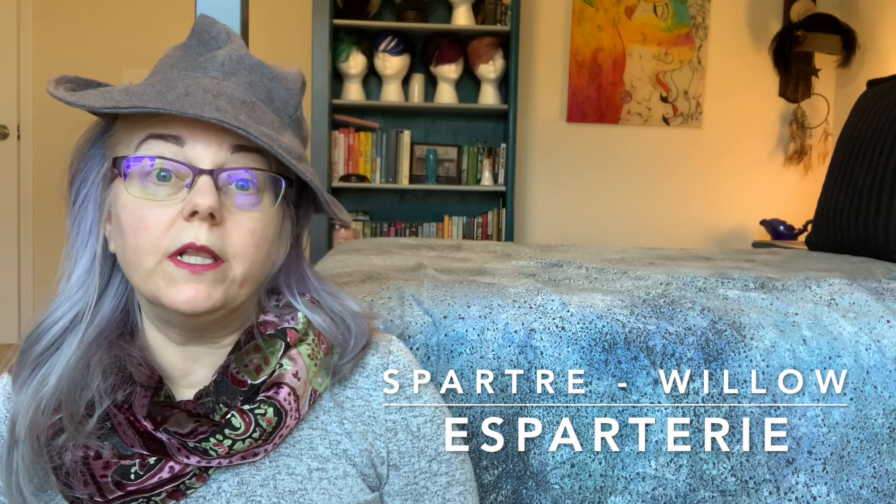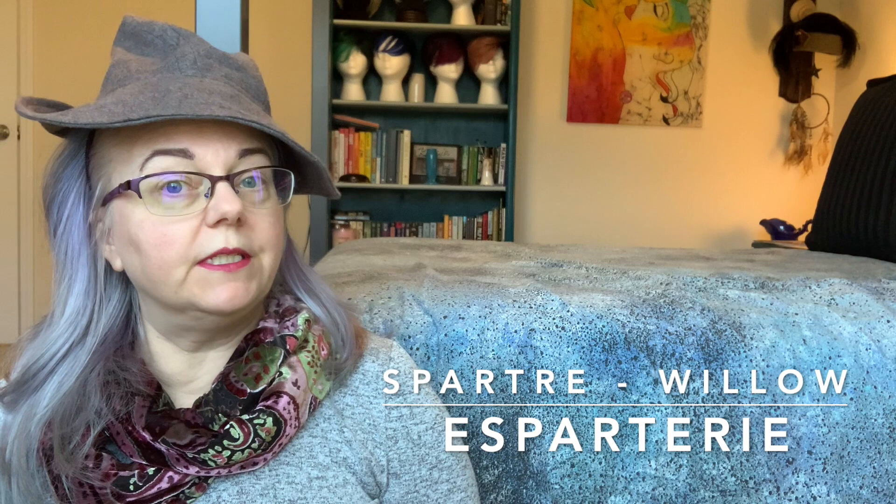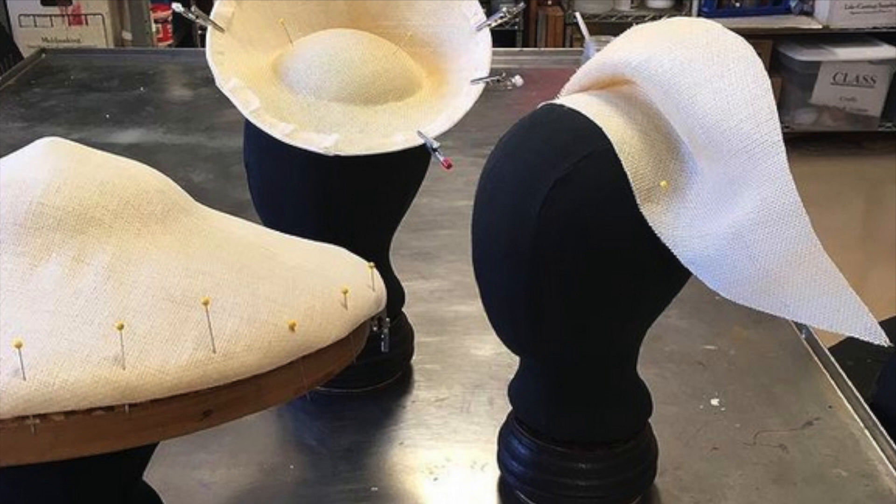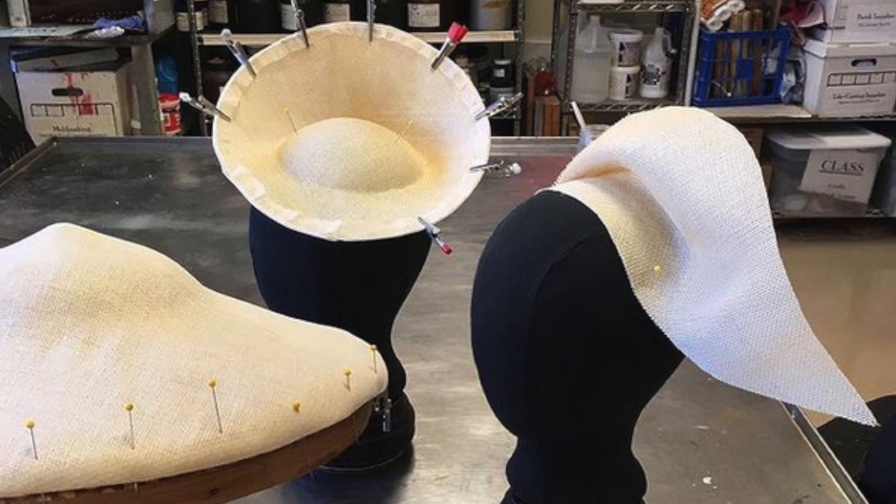A spartaree, also known as spartra or willow, is a millinery material of almost mythic proportion. Every milliner has heard of it. A lucky few have worked with it or learned millinery from someone who did. It's a bygone foundation material, a sculptural medium for creating or copying extant forms, and something from which temporary hat blocks were once made. Espartaree has long been a research interest of mine, ever since I heard about it in my first millinery class in 1992.